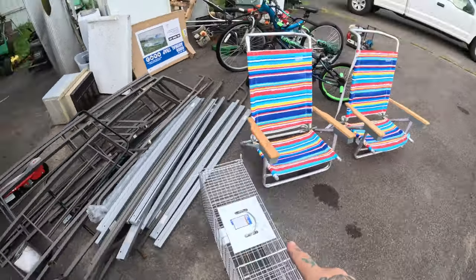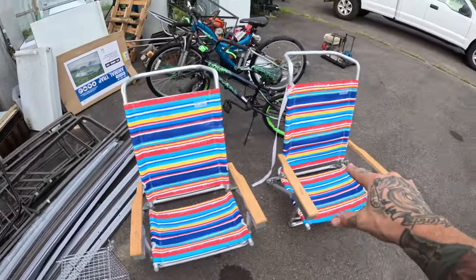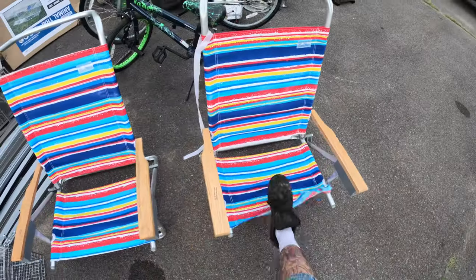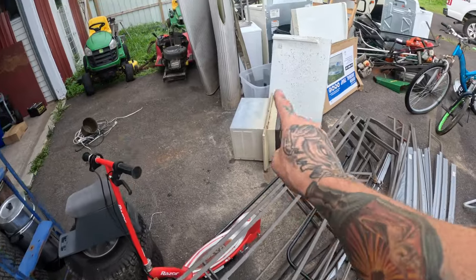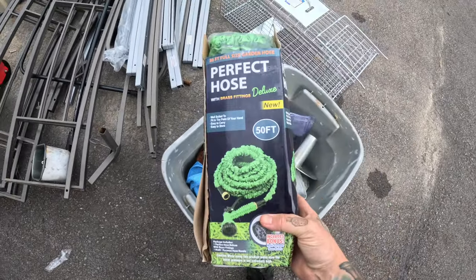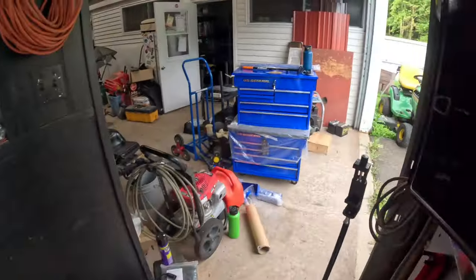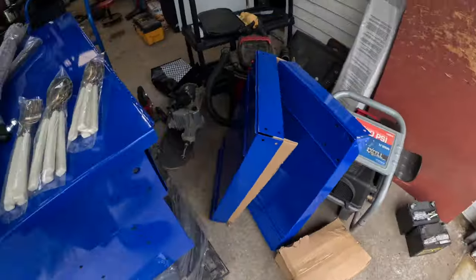Just to recap — make sure you watch yesterday's video because it was amazing. I found two animal trap cages that work perfectly. I got two nice beach chairs — one's in perfect shape, one is ripped so I'll scrap that. I got two bikes, all this scrap metal, a razor scooter with a battery, an air conditioner with copper and aluminum, another hose, and the best thing of all — two five-drawer mechanics carts.